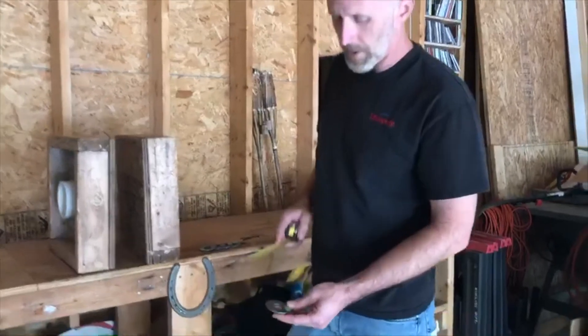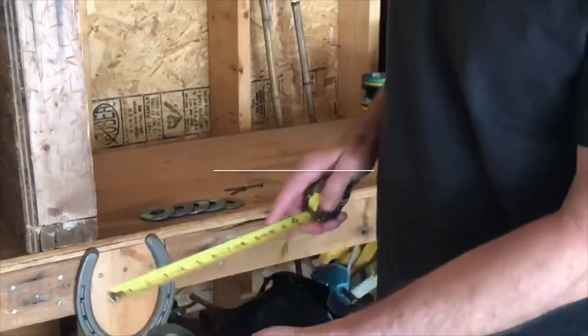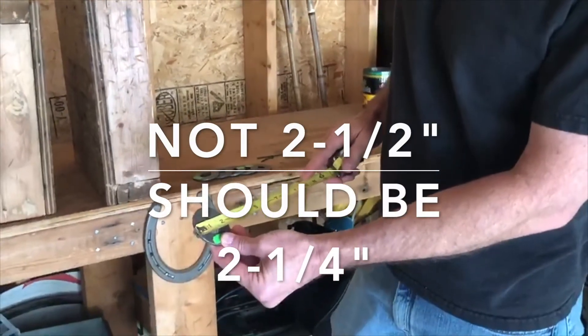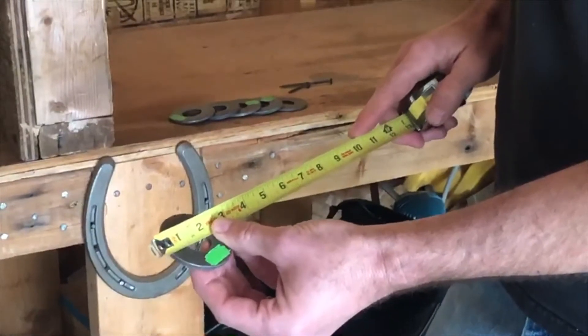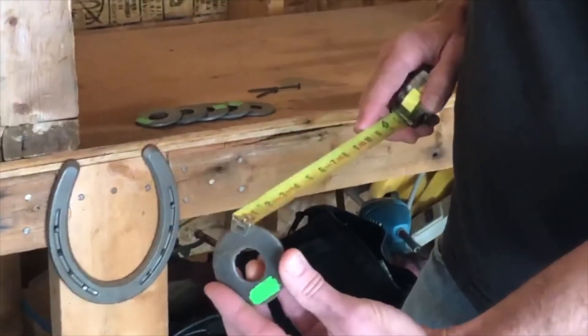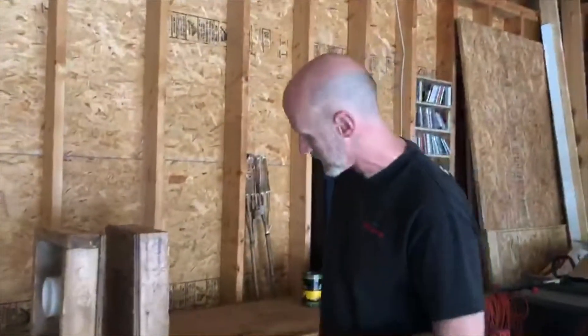The washers themselves are seven-eighths USS washers. They measure two and a half inches OD, fifteen-sixteenths inside, and are about 0.15 inches thick. That's a standard size — you should get them in galvanized or stainless so they last a long time.